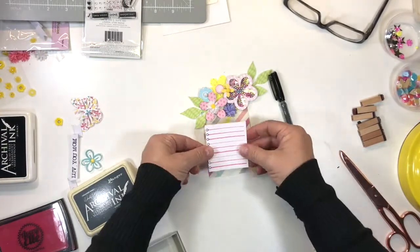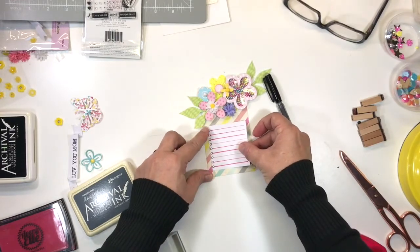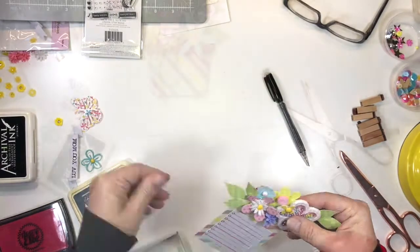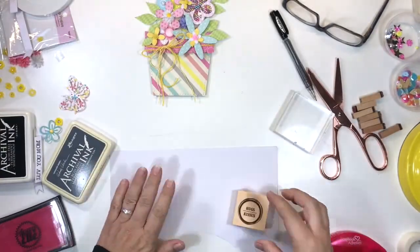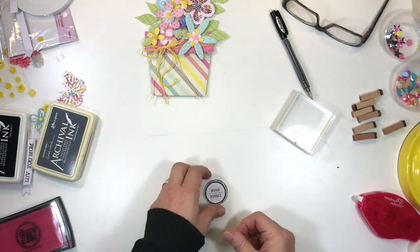I'm just adding some adhesive and I'm going to pop that on the tag. Ready for your sentiment — whatever the occasion, whether it's a birthday, a welcome home, or just a friendship card, it can be absolutely anything.